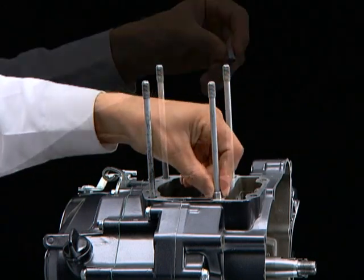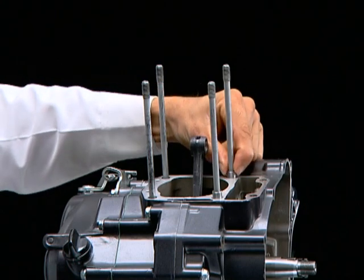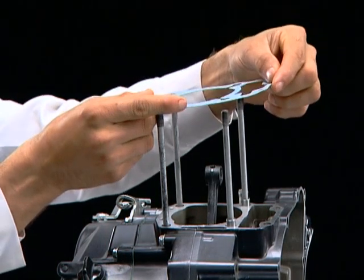Install the dowel pins. Install a new cylinder gasket.